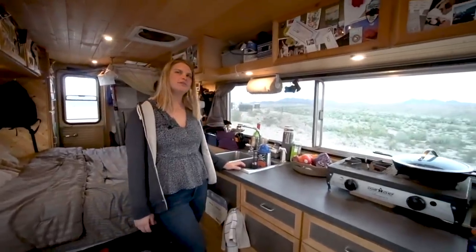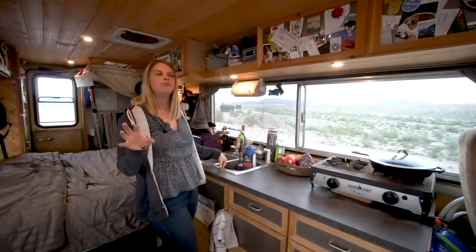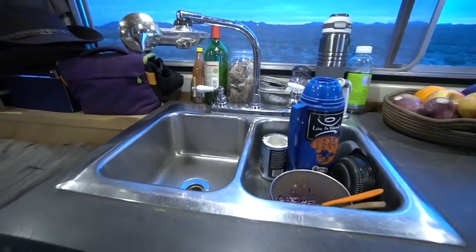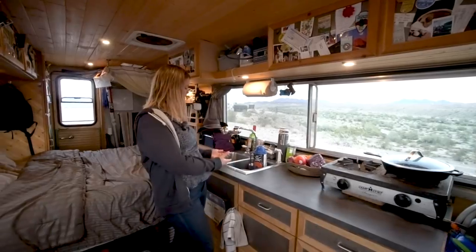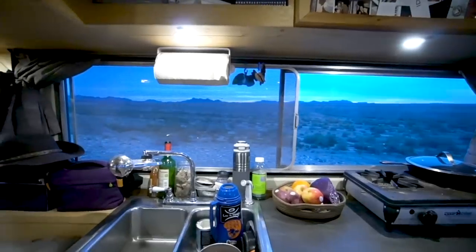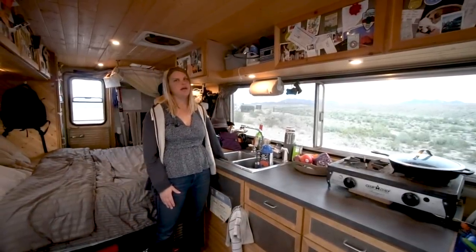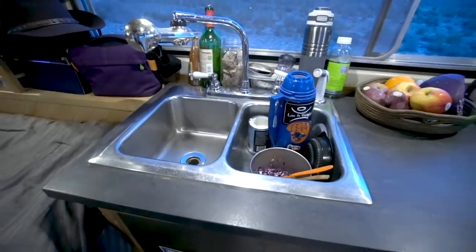This sink isn't the original to the Cortez, but it's what came with it when we got it - the previous owner made some updates. The sink is one thing we'd probably change down the line; I don't love the two basins. I'd want one bigger, maybe a tiny bit deeper. It's also pretty close to the bed, so if you wash in the basin close to the bed, you can get some splashing. Usually we just use the other basin for dishes.